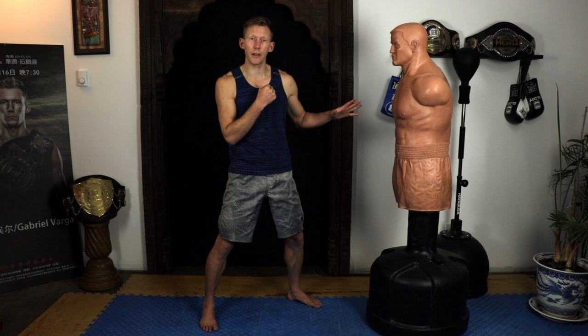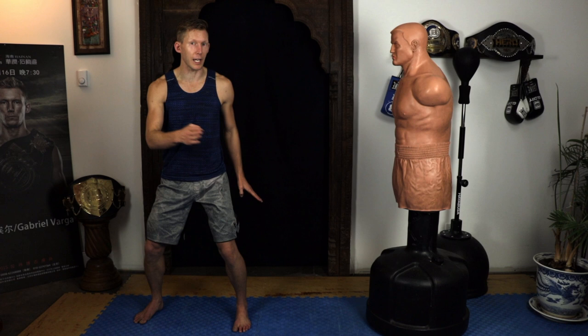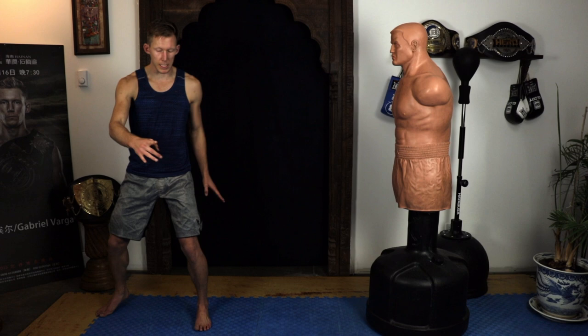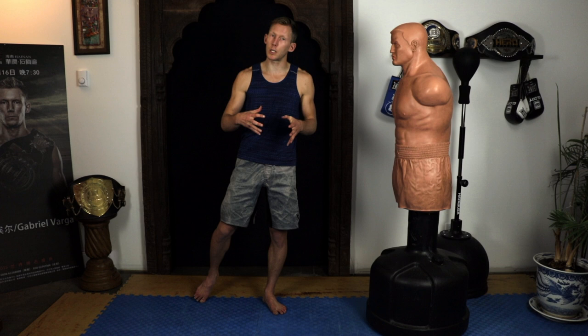Our next point: just like when you throw a punch and hit somebody the punch isn't done until you re-chamber, the same is true — if not more important — for spinning techniques. You can have the best kick in the world, but if you don't re-chamber well and return to a proper fighting stance after making contact, you're going to fall over and the kick will always feel awful. You have to be able to hit the target and come right back to where your foot started, whether it's a spinning side kick or a spinning hook kick. Once you sort that out, your spinning kicks will feel so much better.